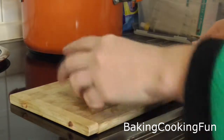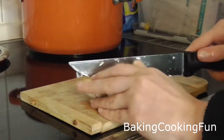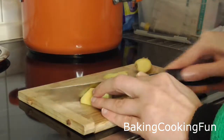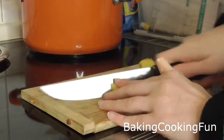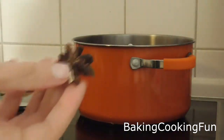Last but not least, you want to cut down some ginger and peel it as well, cut it into smaller chunks, and put it in your pan. Now it's time to add the cranberry juice and then your star anise.